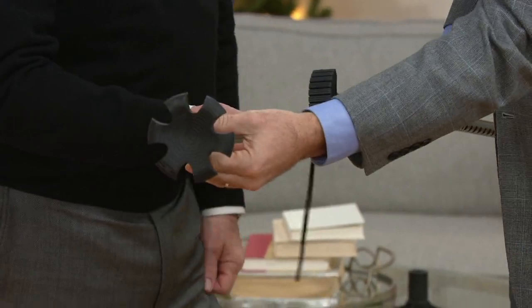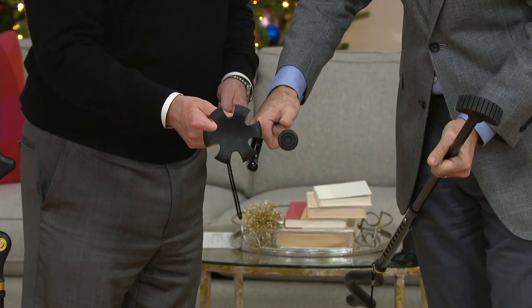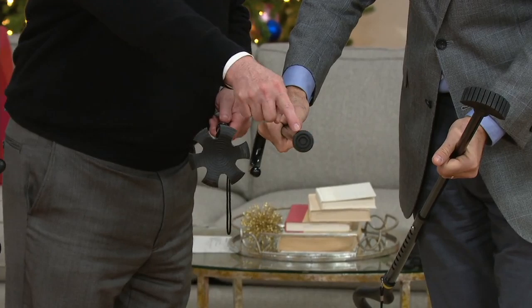Let me throw a third option in here. Look at the size difference between the traditional base and the Campbell cane base — can you tell me which one's more stable? That wide base, exactly. So it's going to give you much more stability. Stiletto heel versus tennis shoe — there it is.